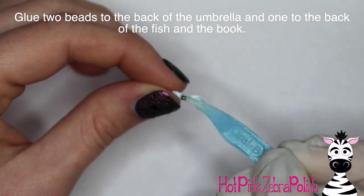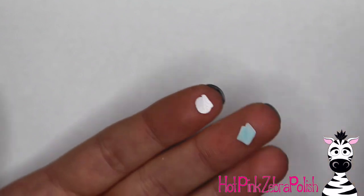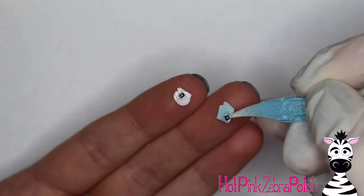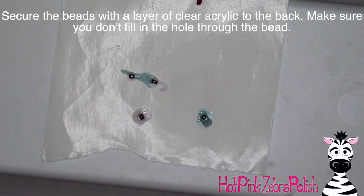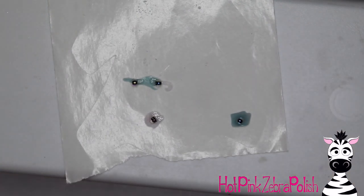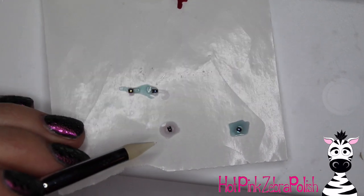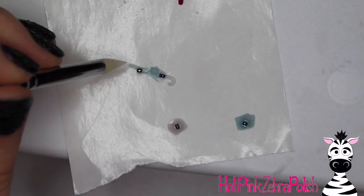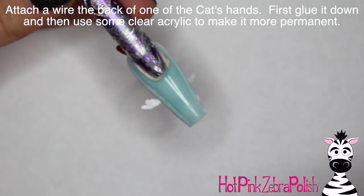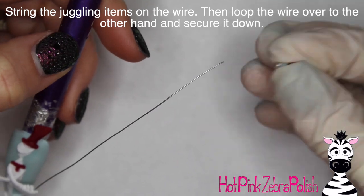I'm going to be adding some little glass beads to the back of all of my little pieces that he'll be juggling. Starting out with the umbrella, I put two on the back of that, and then I'm going to put one bead on the back of the other two pieces. Using something to help place them is beneficial — I'm using a little floss pick to help with that. Then I'm going to be adding some clear acrylic on the back of them to help with strength. Just apply that all over the back, being very careful not to fill in the hole of the bead, because then you won't be able to string it onto the wire. On the back of my cat in the hat's hands, I'm going to be securing a very fine piece of wire to just one of them — glue it down and then use some clear acrylic to secure it in place.